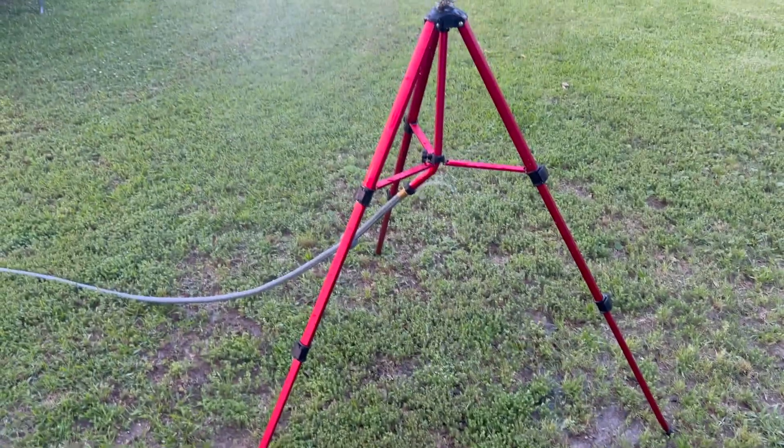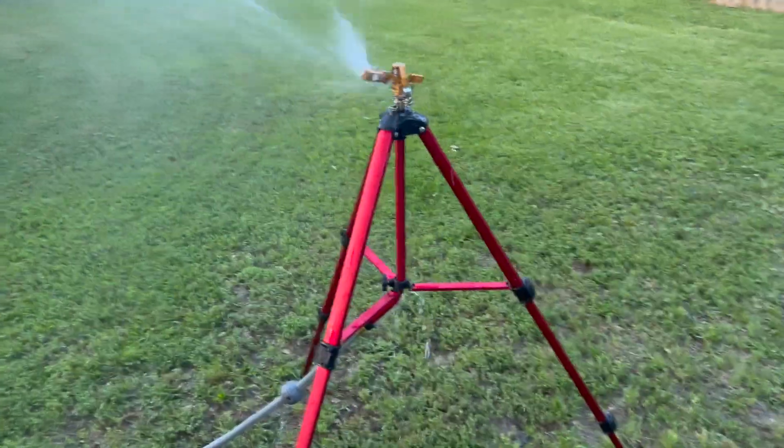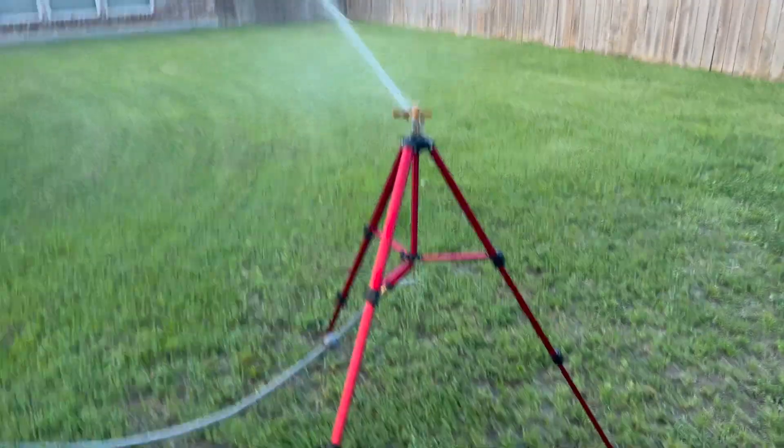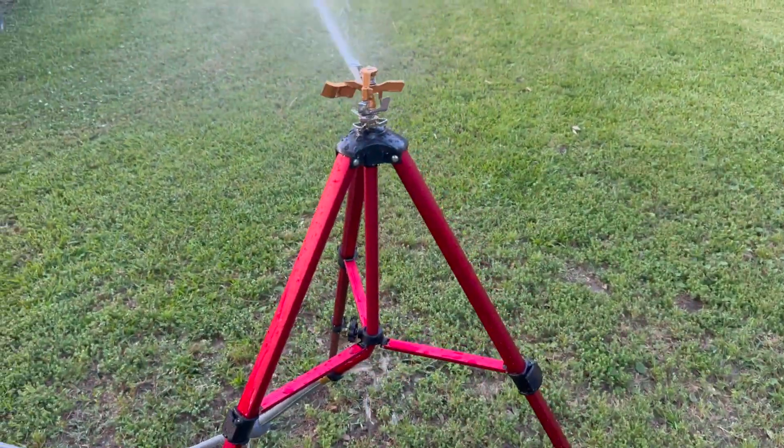I've got it at about 48 inches at top height. I really don't think you can go wrong with this particular sprinkler. If you're looking for something like this, I highly recommend it — check it out and I don't think you'll regret it.